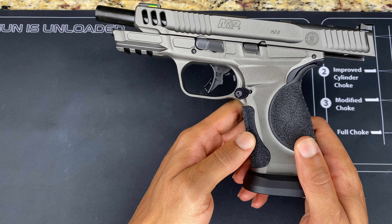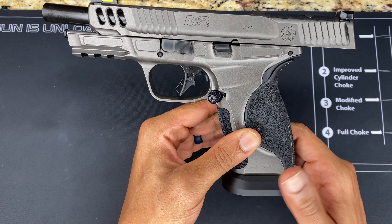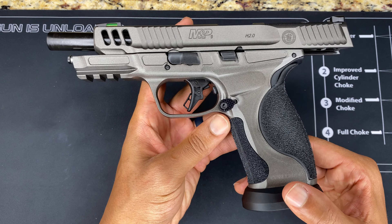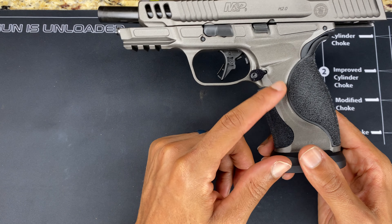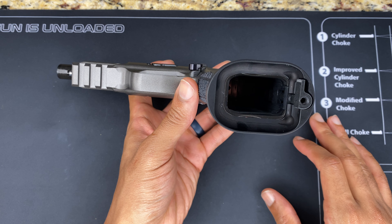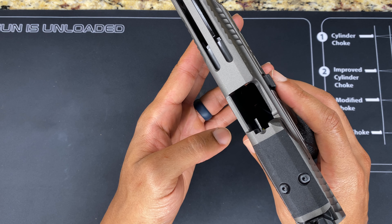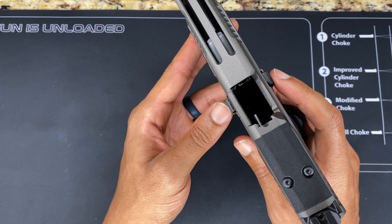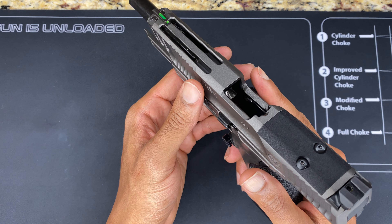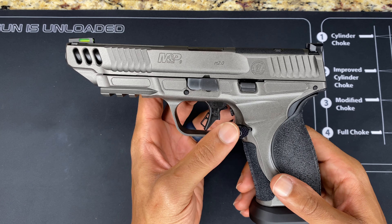Down at the grip, the M&P runs this heavily serrated, almost sandpapered texture, with interchangeable back straps — nothing too new there. But I like how they mixed it up and broke it up with the metal. Of course you get that competition-style flared magwell. Another thing I noticed: it has ambidextrous slide releases, and they're bumped out and stick out wide, which I really like.